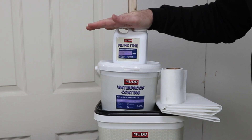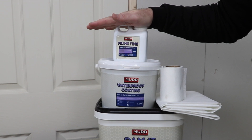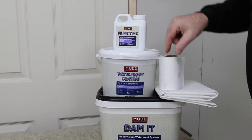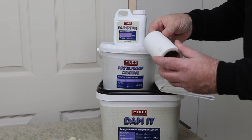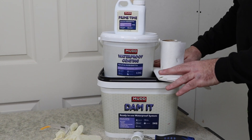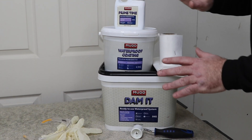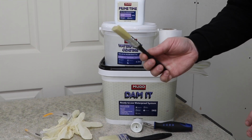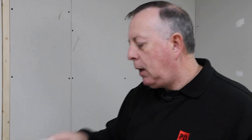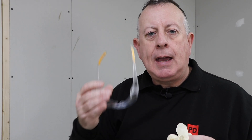Today I'm going to be waterproofing around my shower using a liquid membrane system that goes behind the tiles. It comes in the form of a primer, the main waterproof coating, some reinforcement tape for the corners, and also a mat if your shower tray isn't already in position. All of this gets painted on simply with paint brushes, but I do have to make sure I've got my PPE in the form of gloves and eye protection.